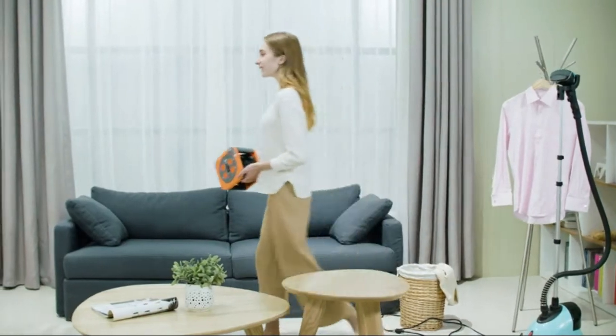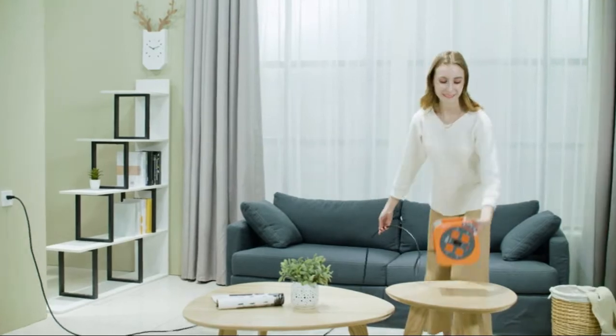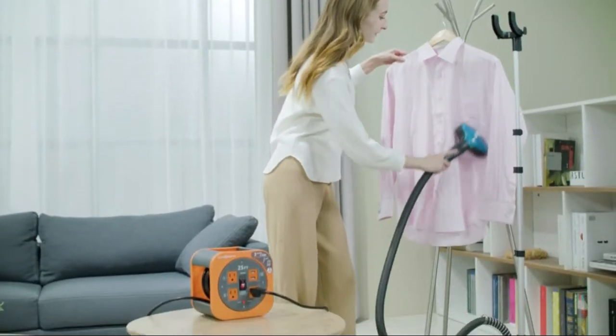Grounded outlets and a durable 25-foot 16 AWG cable help connect small appliances, devices, and electrical tools found throughout the home, office, garage, backyard, and more.